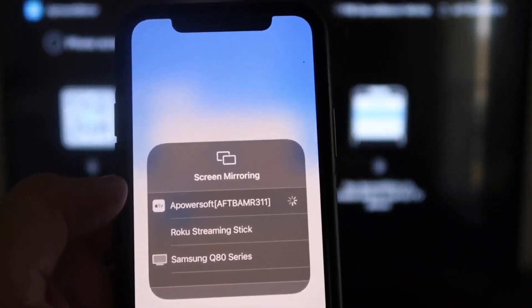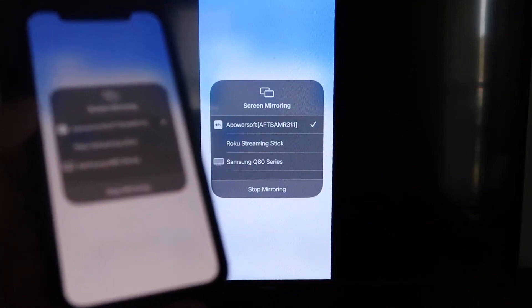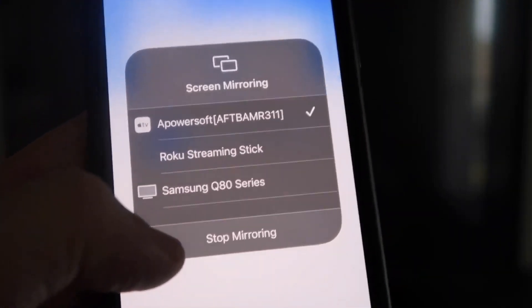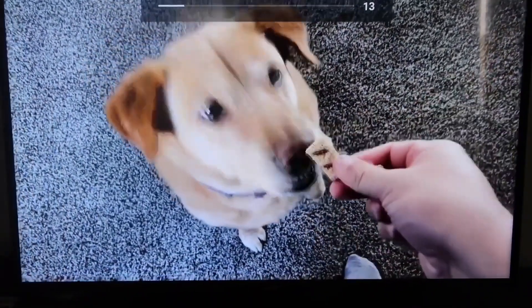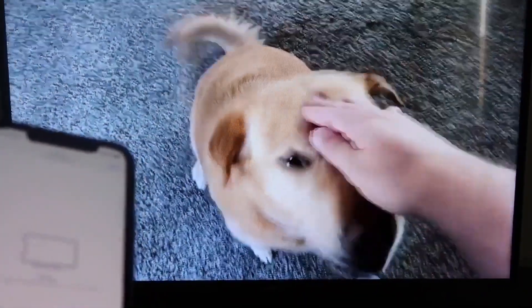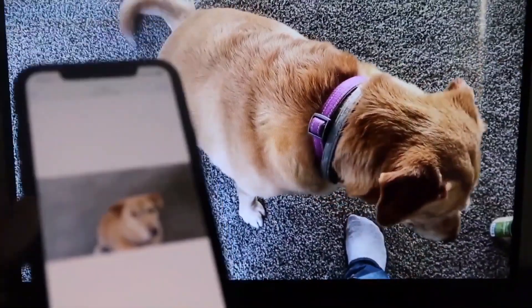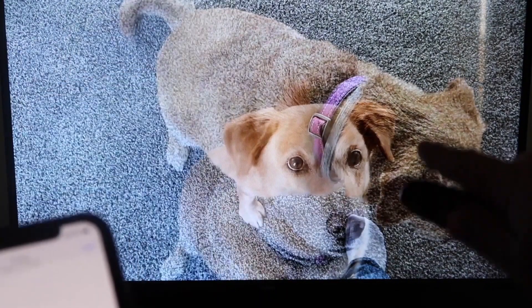Now, swipe down on the top right corner of your iPhone to bring up all the options, and right there in the middle you'll see Screen Mirroring — tap on that. At the very top you'll see APower Soft, which is what's talking with the app you downloaded on your Fire Stick. Click on that and it'll load up. We are now mirroring directly to the TV. If you want to stop mirroring, swipe down from the top right and click the Stop Mirroring button. Let's play a video from the camera roll as a test — it's playing directly from my phone to the TV, and the sound is coming from the TV and not the phone.